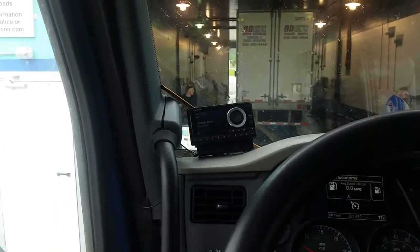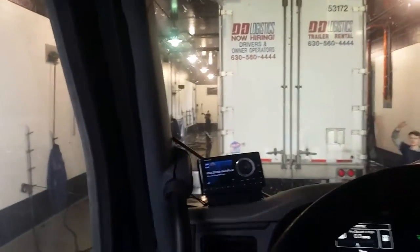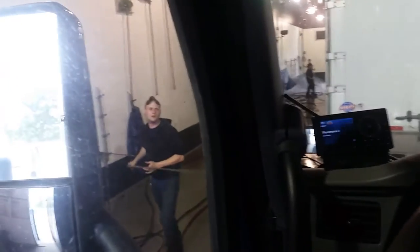As we start to roll in the door here, the guys with the little finger movements are telling me to come on. Now they're telling me to stop. They're going to go ahead and start pre-washing my trailer.